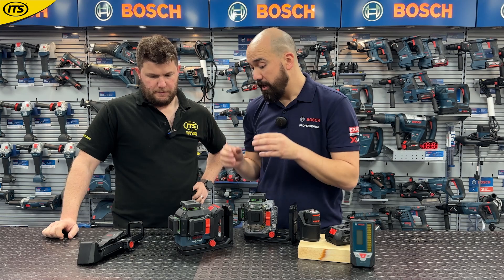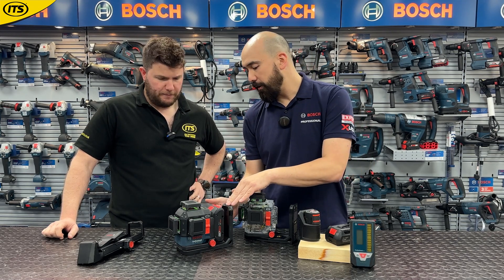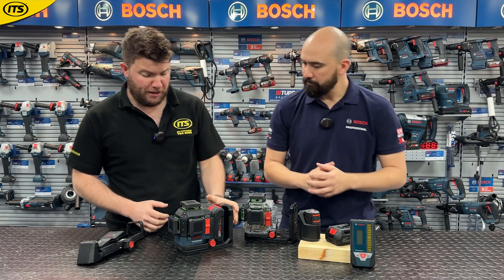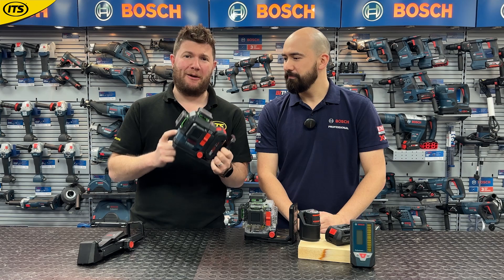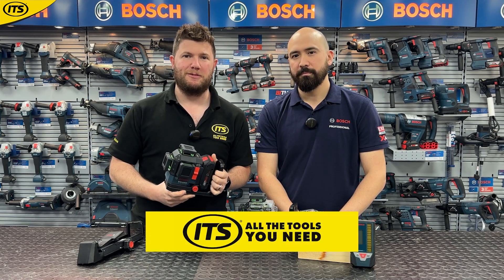It's designed to run with any of the standard 18-volt batteries and is compatible with the compact ProCore 4Ah battery. It's a brilliant kit — really impressive specs. Brand new to the Bosch range, and of course it's available right now at your home of all things Bosch: ITS.co.uk.